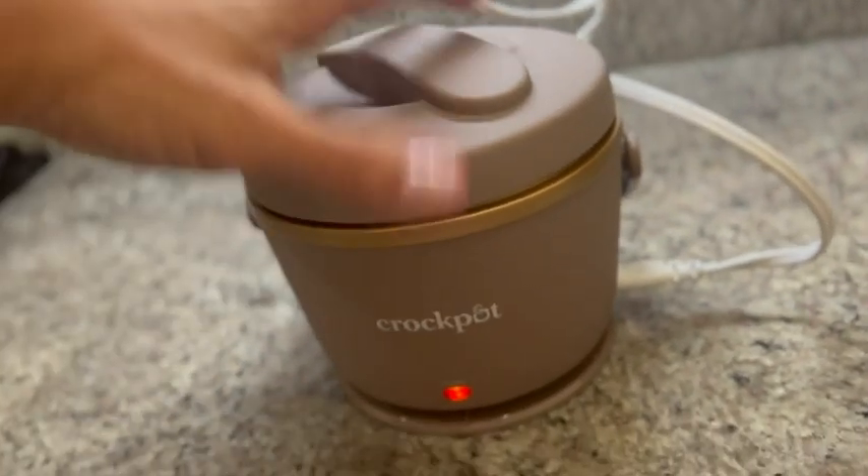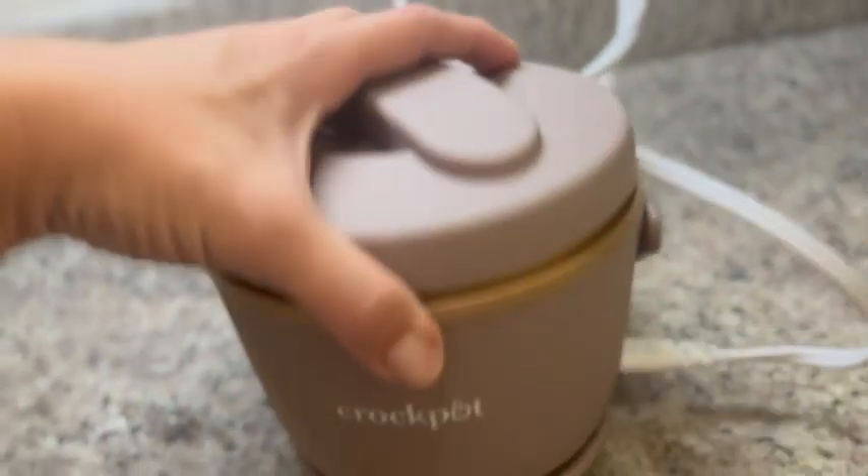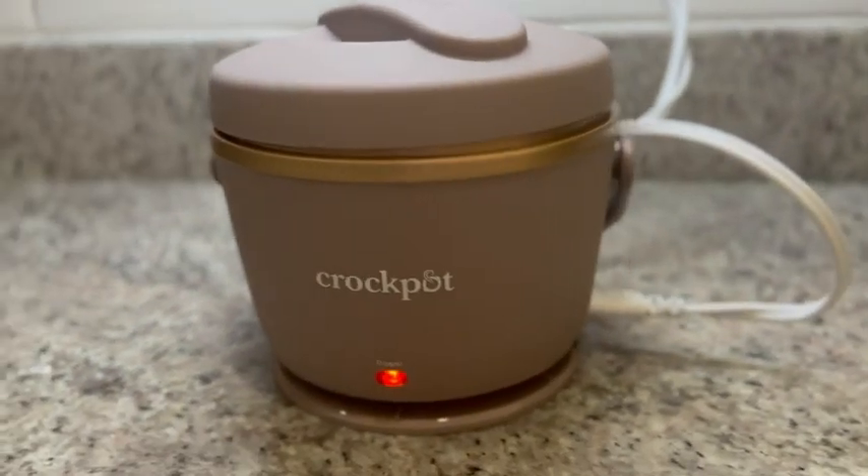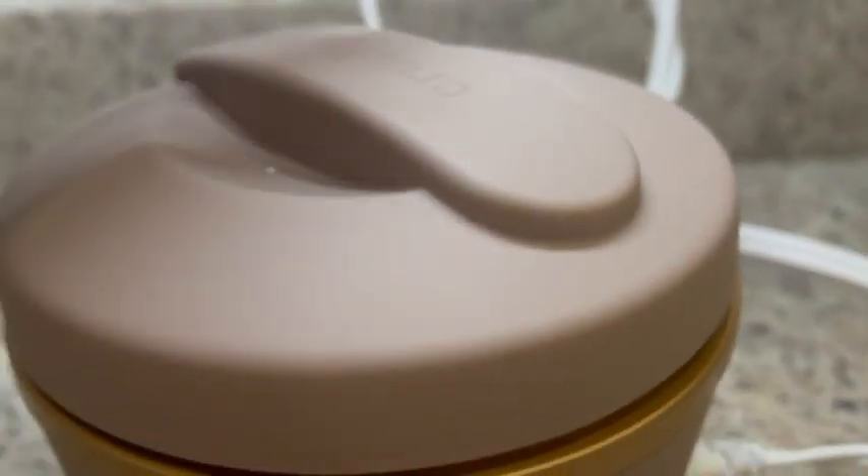I'm just loving the color — we got this beautiful rose gold color. It's looking a little bit different because of the lighting in here, but this is the Crock-Pot Lunch Crock and Food Warmer.